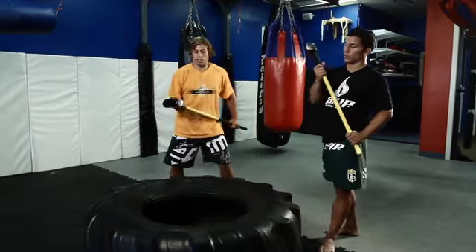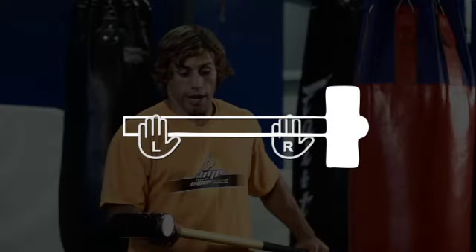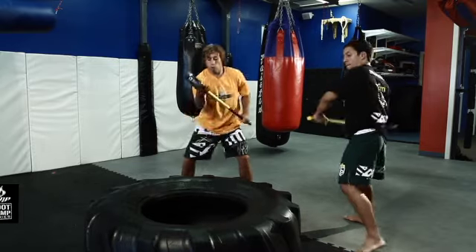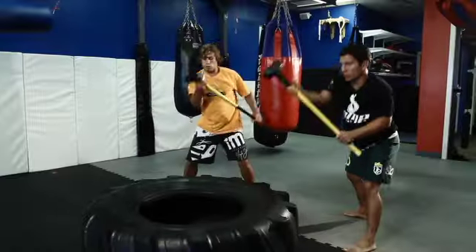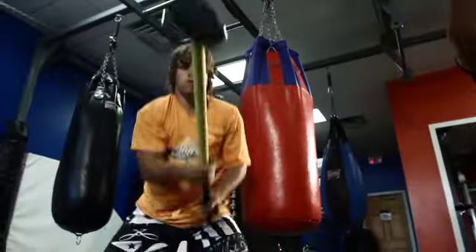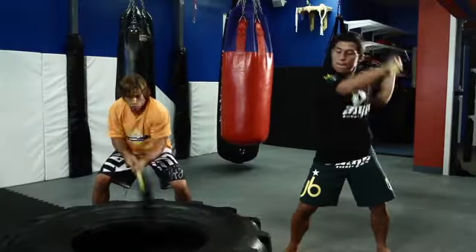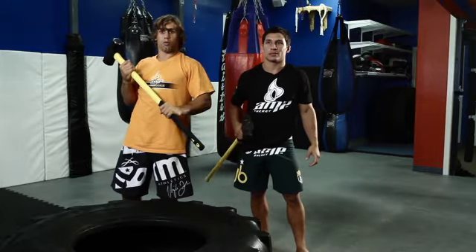First what we're going to do is just the right hand. Right hand's back, keeping our feet planted and we're going to bring our power down — bringing it over, letting my hands slide. Switch hands. That's the basic hammer, both right and left.